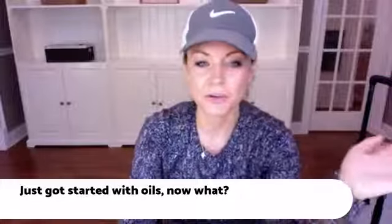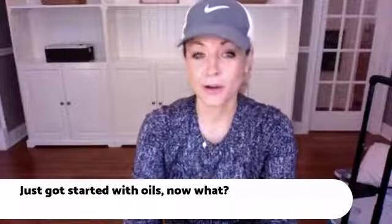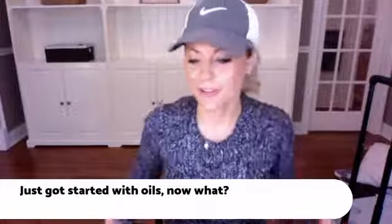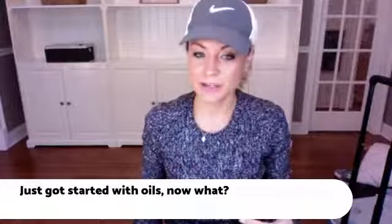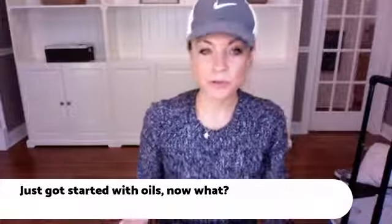I'm going to quickly share one of the videos I've been meaning to make for a very long time — it's about: you just got your oils, now what? This is a question I keep getting. Someone joins and they love the oils but they're like, now what? What other things do I need to use the oils? So that's what I'm going to quickly go over with you.